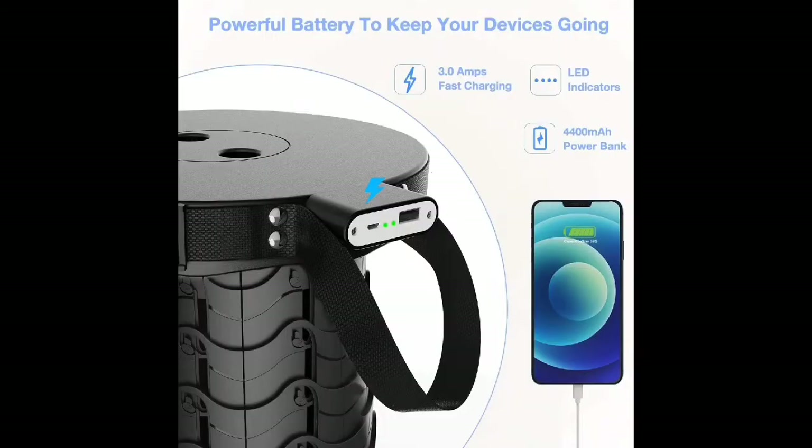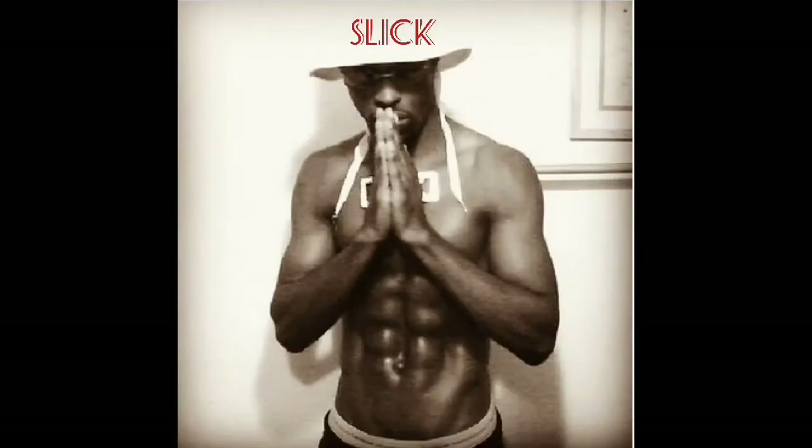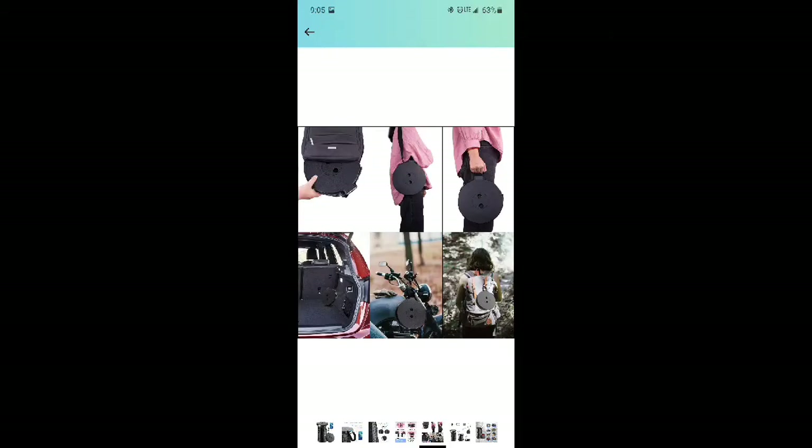This video is made possible — what it do, cuz? It's your Cuddy Slick, and I'm here with another cool video!